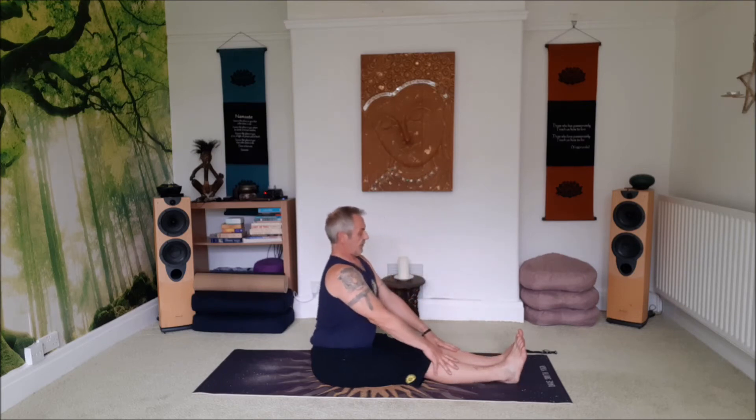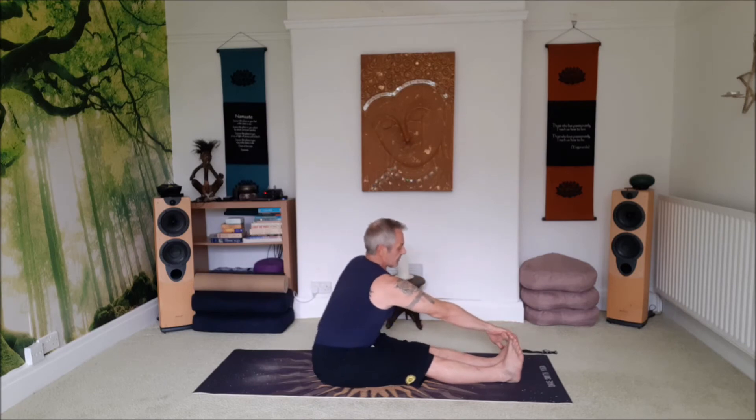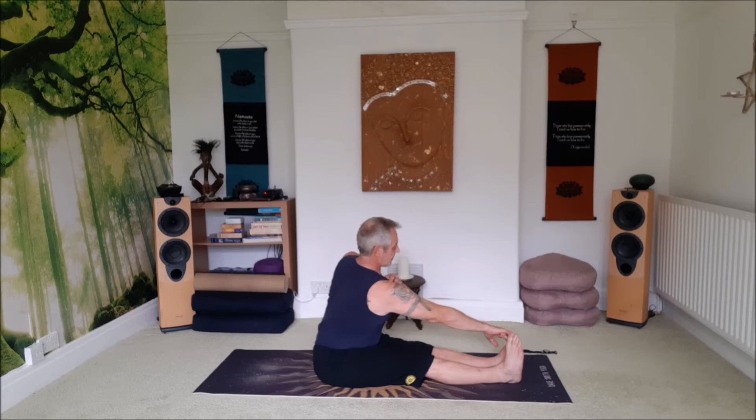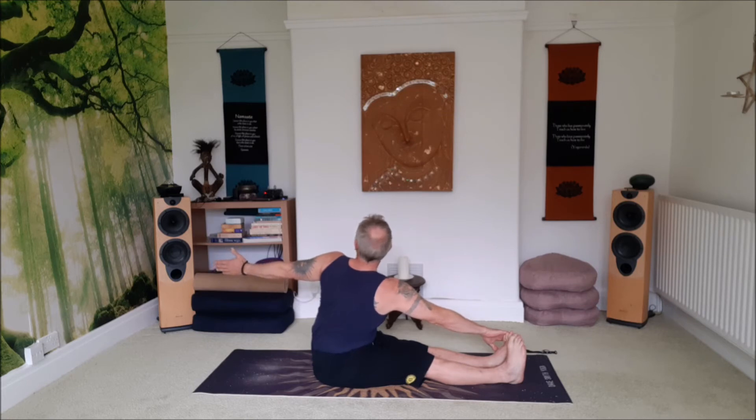Inhale, lift up, long spine. Reach forward with the right hand for the outside of the left foot. And again, sit up as straight and as tall as you can. Draw that shoulder down. And then left hand forward — inhale, open. Left shoulder. Think tall, rolling that left shoulder open. Shoulders are rolling, come down the back. Crown of the head lifted.